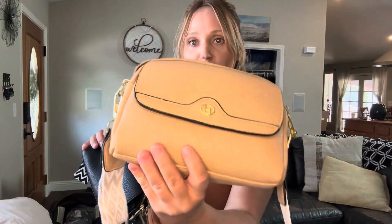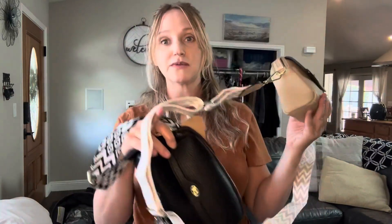Super cute — this one's black, and then we have a camel tan one right here. Really cute designs that go with multiple outfits, and it's just a great everyday use bag.